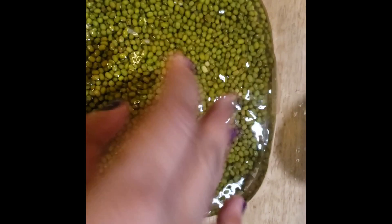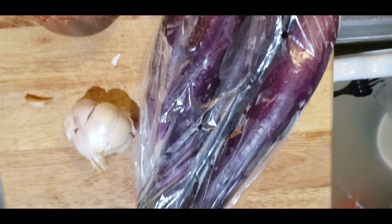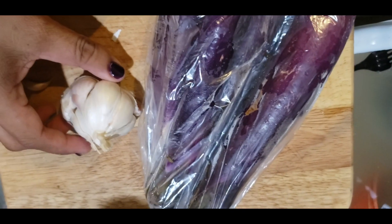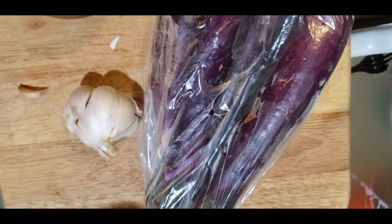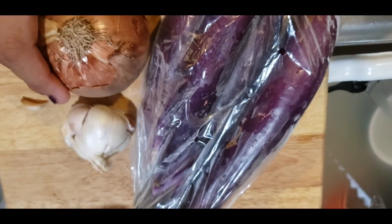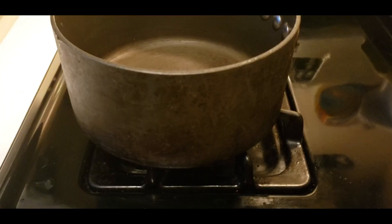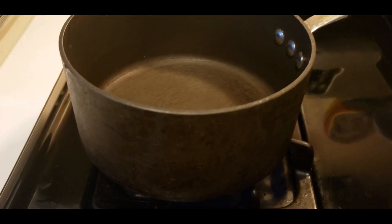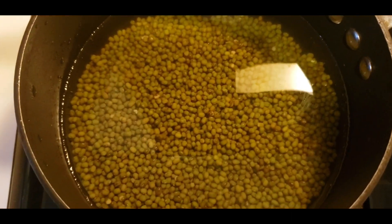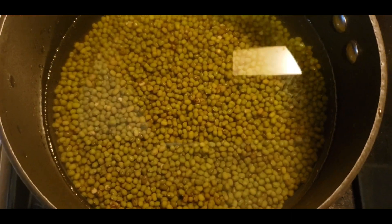Don't forget to wash it first. We also have some eggplant, garlic — I'm not gonna use the whole thing but maybe a couple of cloves — and I have onion. Unfortunately I forgot to buy tomatoes, so no tomato for my gisadong mongo today.